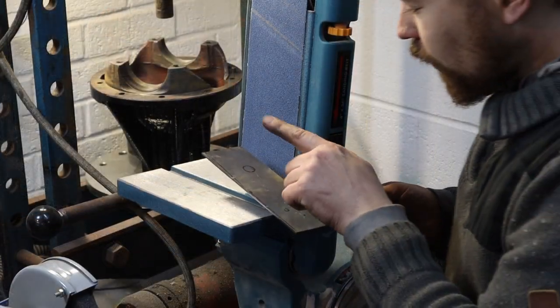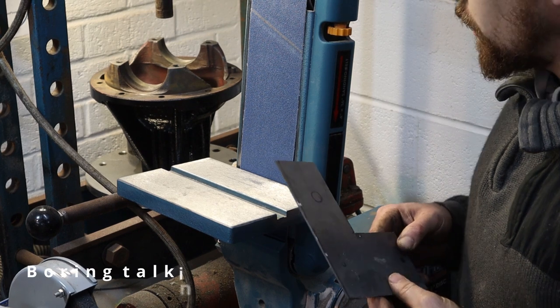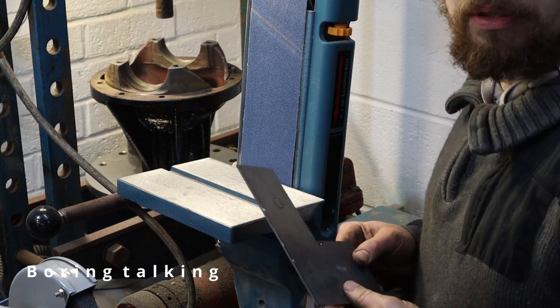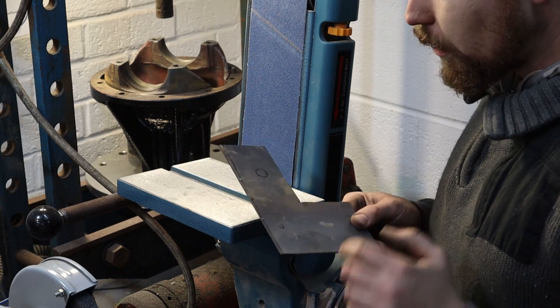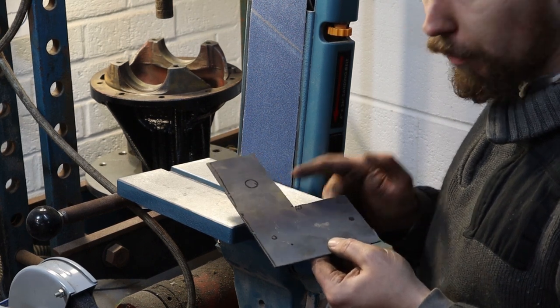Having changed the belt on my belt sander to a blue oxide metal-cutting belt, I'm now able to sand metal to the line that we roughed out with the angle grinder.